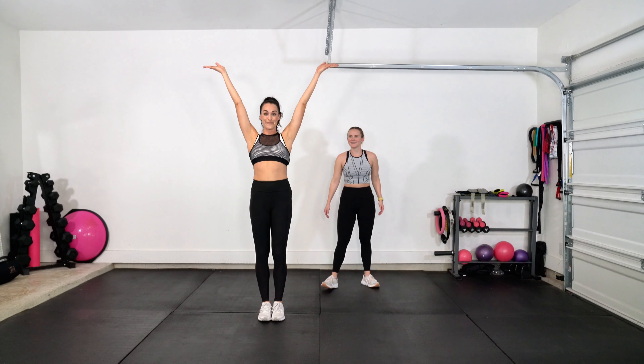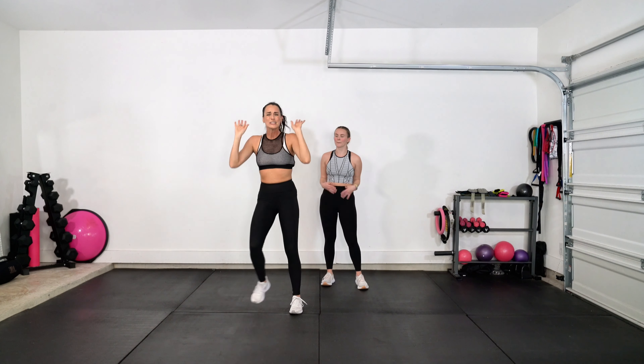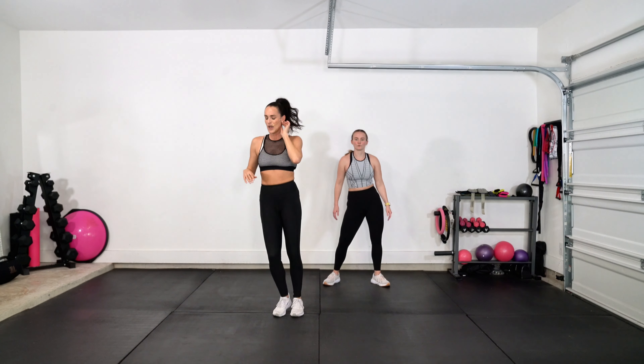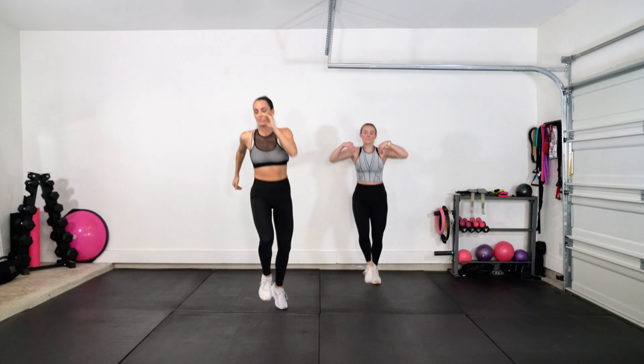And then we would start from the top. So now you have the full routine. We are going to rep it out. Don't worry if you mess up the steps — just keep it moving. We're meant to get that heart rate up and have some fun. Here we go — five, six, seven, let's skip it.